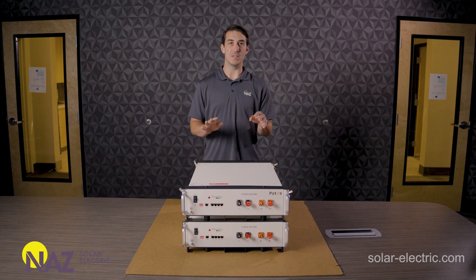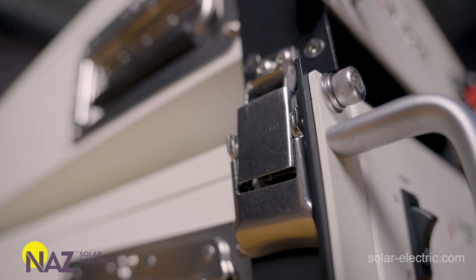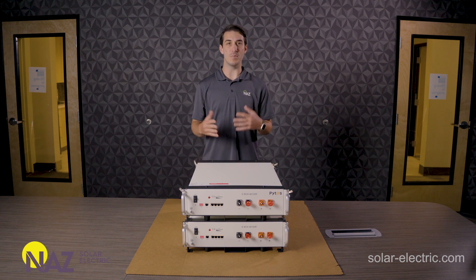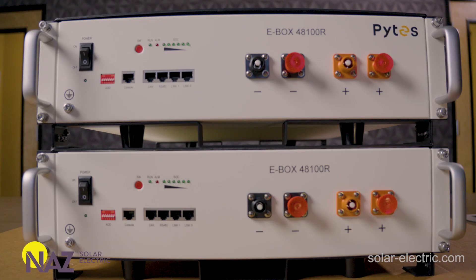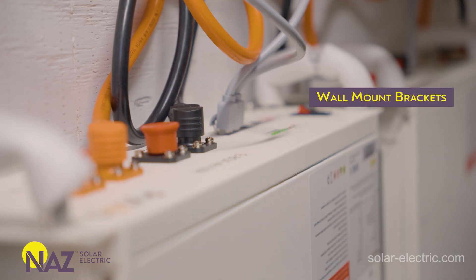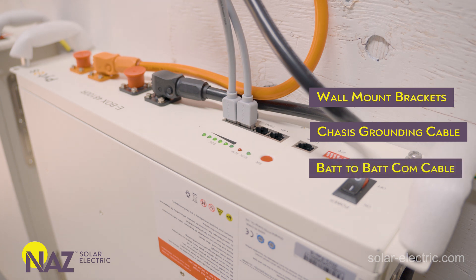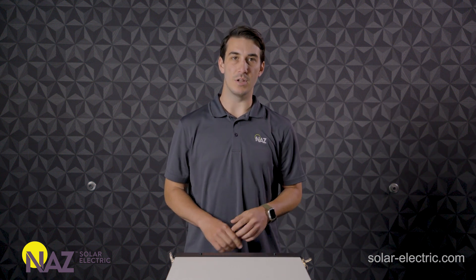We went ahead and unboxed a second Pites battery. We've got both of them stacked here on top of each other using their E-Box racks — pretty easy to install. These let you floor-stack multiple batteries on top of each other, which is a good option if you put them in a cabinet, dedicated closet, or equipment shed. I also want to touch on what is included with each battery. The E-Box racks are separate items — they don't come with the batteries. What you do get with each individual Pites battery is a set of wall mount brackets, a grounding chassis, grounding cable, and battery-to-battery communications cable and battery-to-battery power cable.